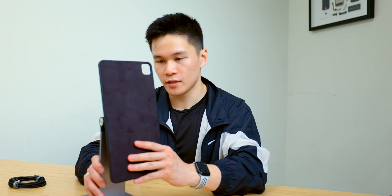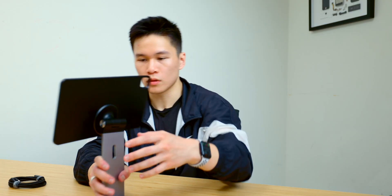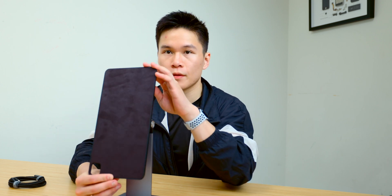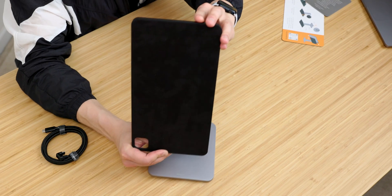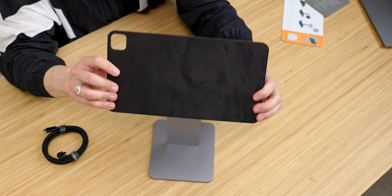And this is the stand — it's rotatable and tiltable.